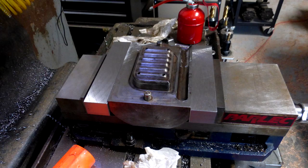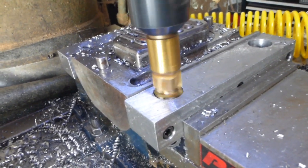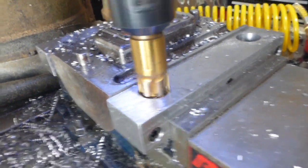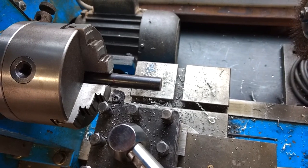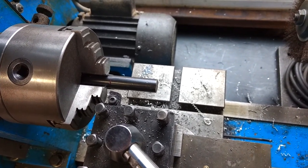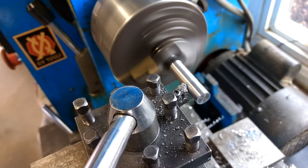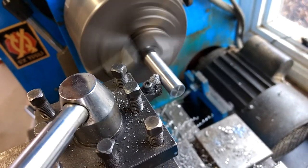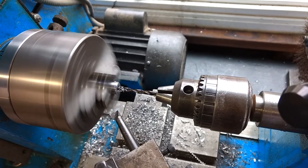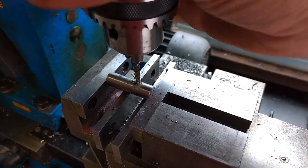Setting it up in the vise and milling those bushing holes. Now turning some of the caps for the ejector pins, then tapping the holes in the side for a set screw.